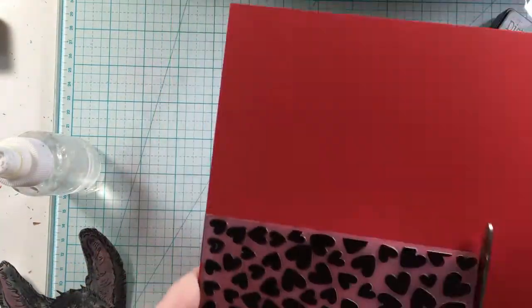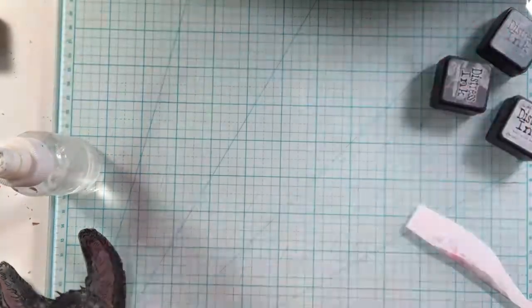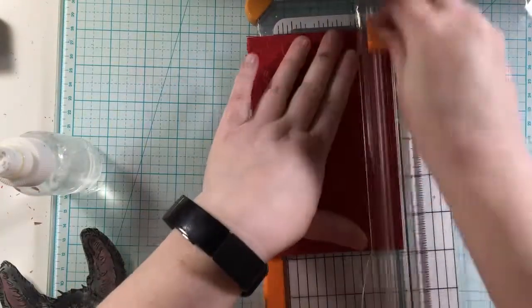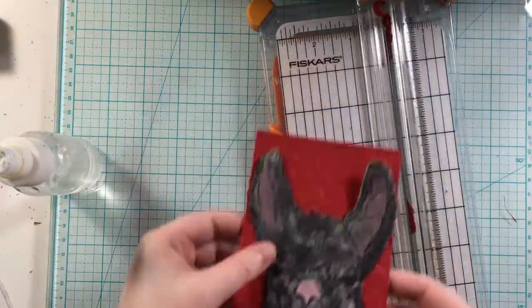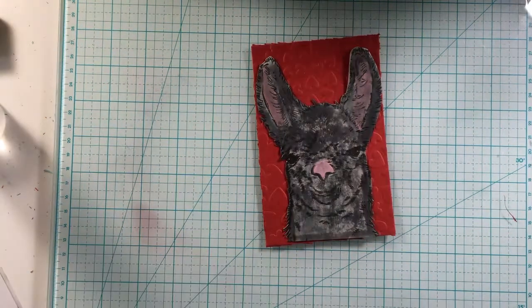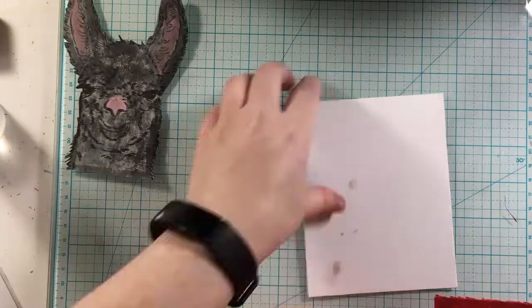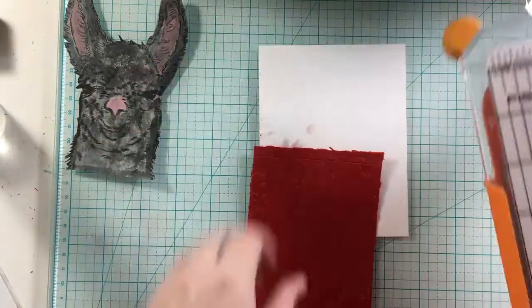This is an embossing folder that I have, so I'm just getting that ready to go through my Big Shot machine, cutting the paper, and then I will run it through my Big Shot machine. That has run through my Big Shot machine, so I'm going to go ahead and cut this down to fit on my card front. I could have left this alone, but I felt like the hearts needed to pop a little bit more, and I thought with the llama being a bit darker, this could definitely be a masculine card as well.